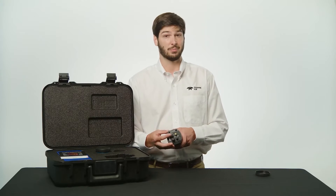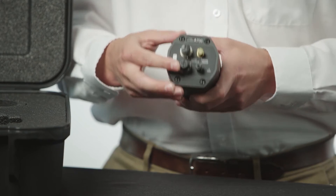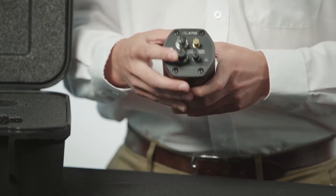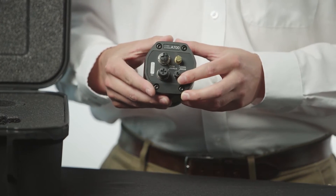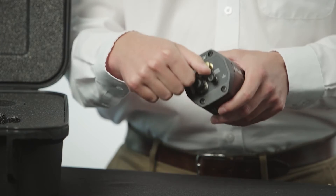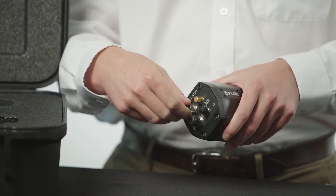If you'd rather directly power the camera, a separate power input is available which also supports some digital I/O functions. There's a connection for a Wi-Fi antenna and a connector for serial communications, and lastly we provide caps for each connector to protect from dust and dirt.